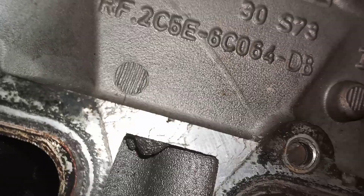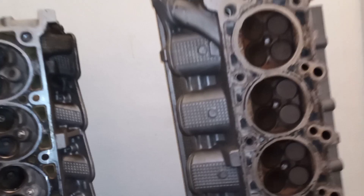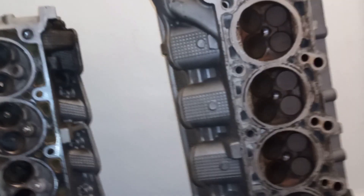I will say, any of you Crown Vic guys wanting to do a swap — get this casting. DB. You want DB. A lot of people like the blue paint strip head, but those are a little thinner in the cooling castings. I'd rather have these and do the cooling temperature head mod.